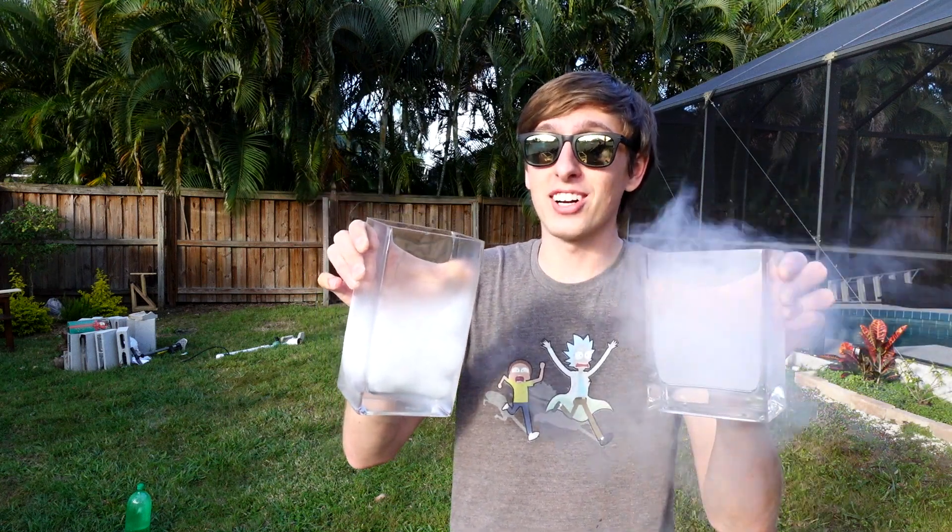Hey guys, Backyard Scientist here. Today we're doing two of my most requested videos at the same time. Today it's the ultimate battle of hot versus cold. Get ready for molten aluminum versus dry ice and liquid nitrogen. Let's get started.